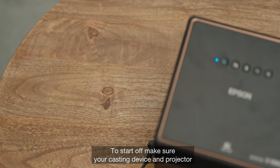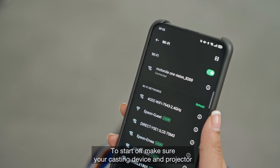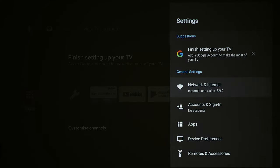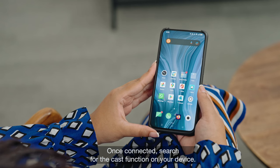To start off, make sure your casting device and projector are connected to the same Wi-Fi network. Once connected, search for the cast function on your device.